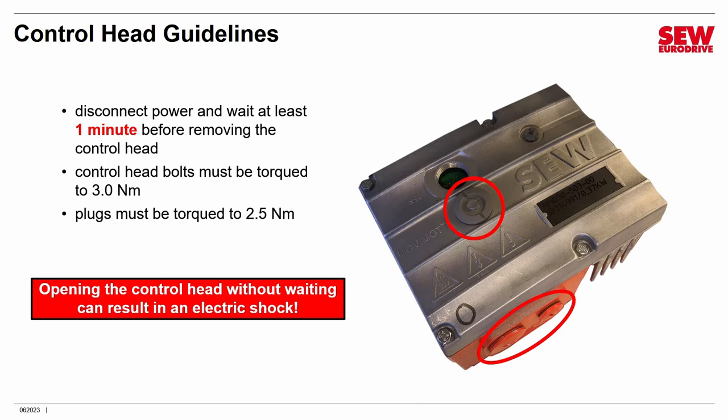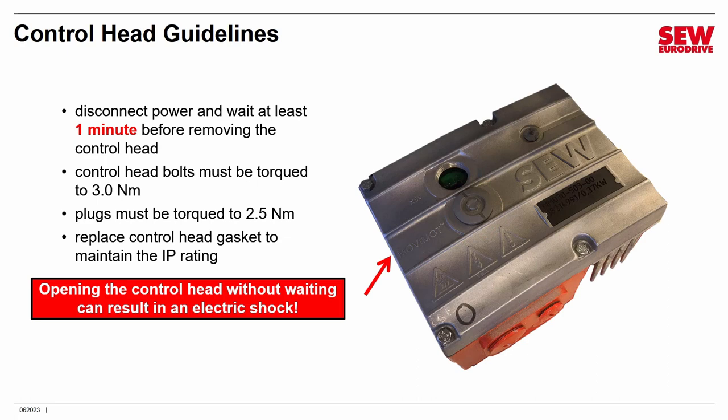Torquing the plugs to 2.5 newton meters is essential to maintain the IP rating. Also, the gasket between the control head and the conduit box should be replaced after you've opened it, especially if the MoveMOT has been closed up for a long time. The gasket can develop a memory, and when you bolt the control head back down, it may not seal properly. A new gasket eliminates this problem and is a very inexpensive way of ensuring the MoveMOT stays sealed in dirty or wet environments.